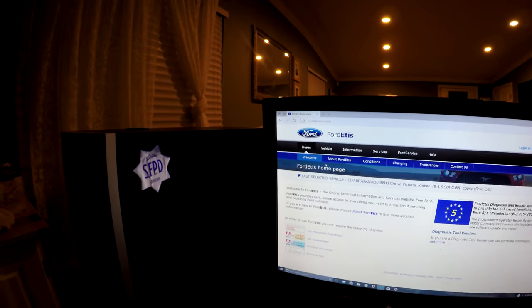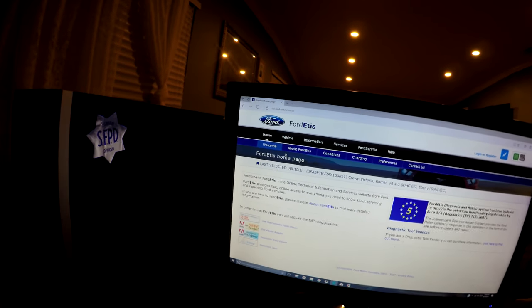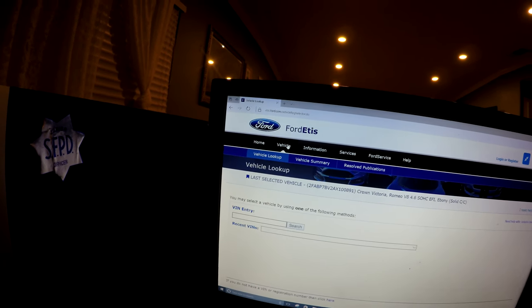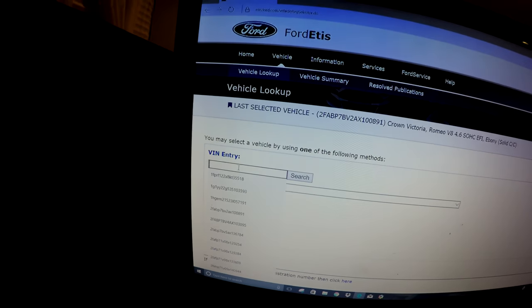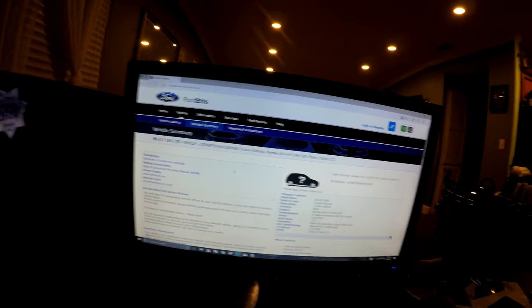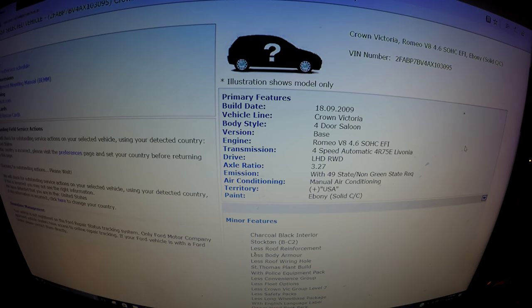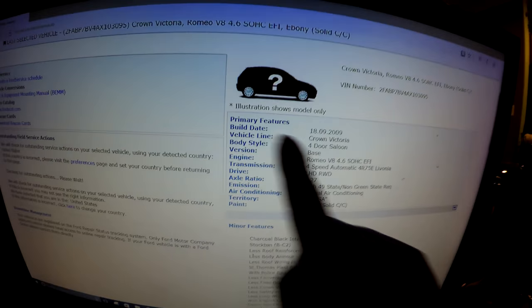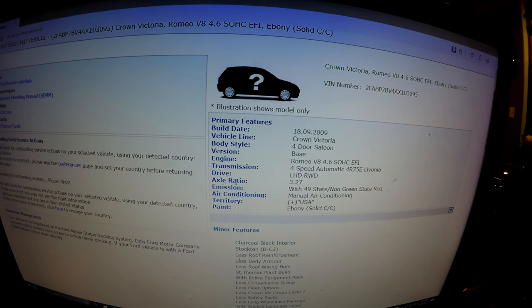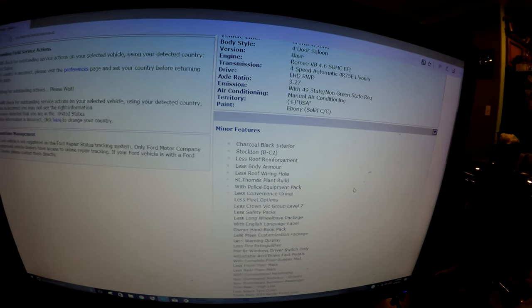The last tip for this video is Ford EDIS. If you go to edis.ford.com you will get a full vehicle summary on your car, so this will help you decode just about everything you wanted to know about your car. Once you're on the home page, go to vehicle, enter the VIN number, and search. You'll get a full vehicle summary — the build date, body style, version, engine, transmission, drive, axle ratio which is 3.27, just about anything and everything you want to know about your car.